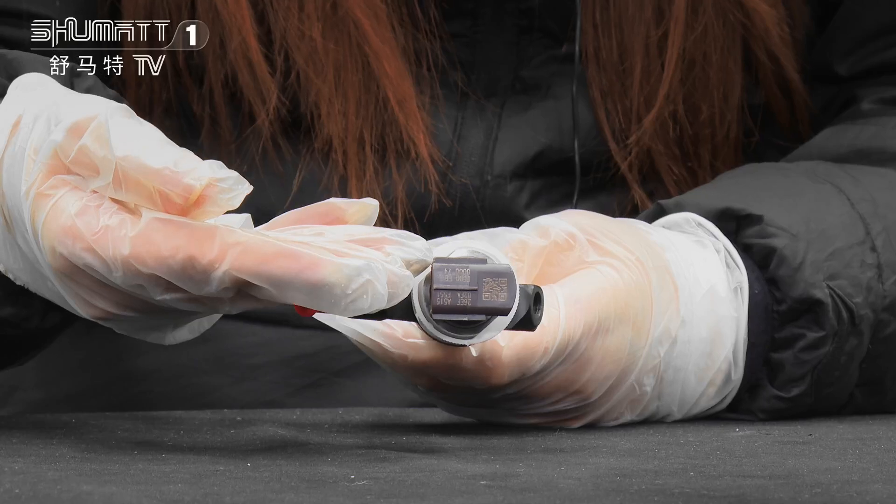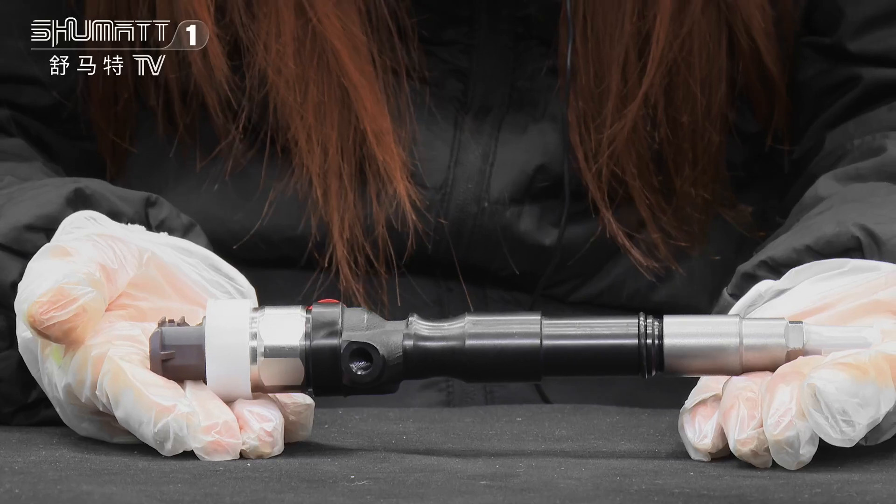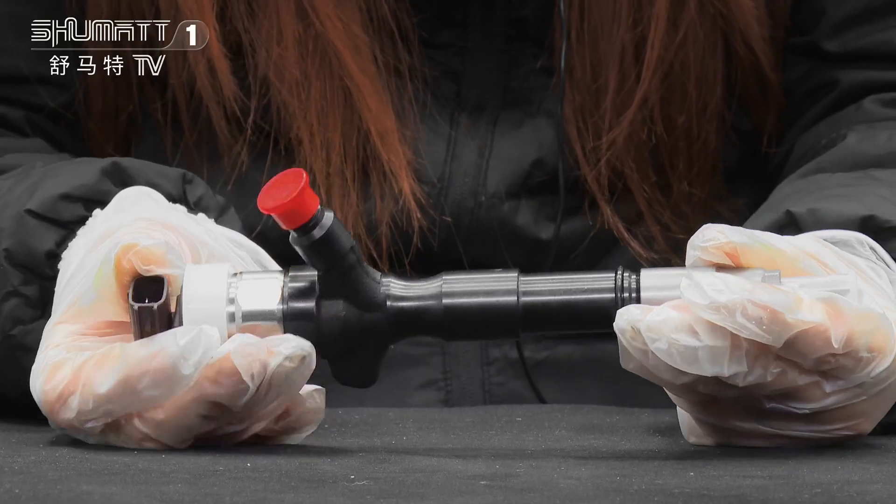Here is the QR code and the product part number. High quality — each of our injectors will make three times common rail test.